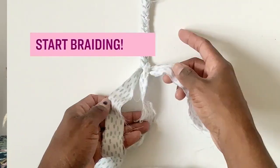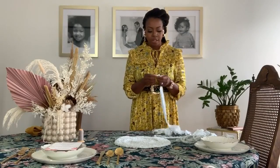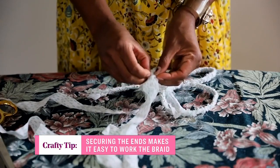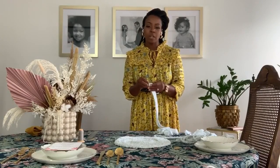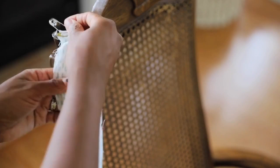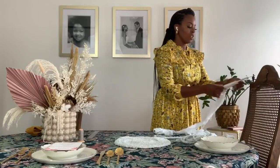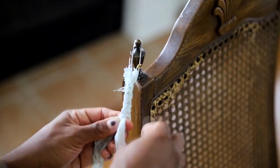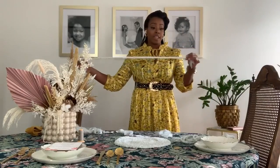Our next step is to start braiding. After you have your strips cut, grab three strips. I like to secure mine with a pin first, then sew those ends together. Pin the strip to the table, a sofa, or the floor — somewhere to secure it because you'll be tugging and pulling. Then start your braiding, just continue along, pulling your strip out occasionally so it doesn't get tangled, just like braiding hair, until you reach the end of your fabric.